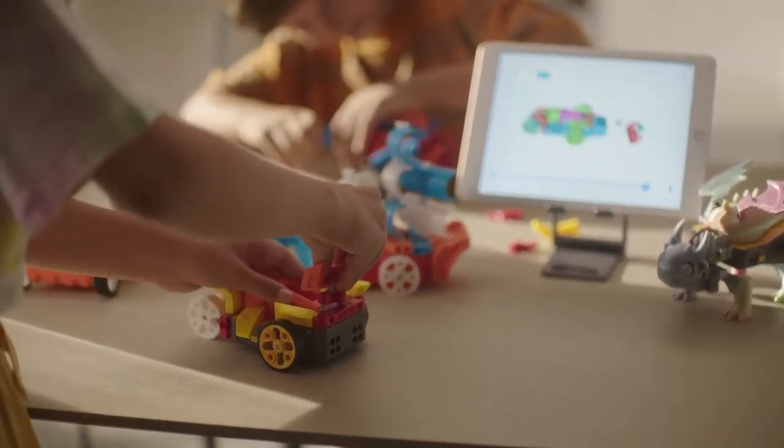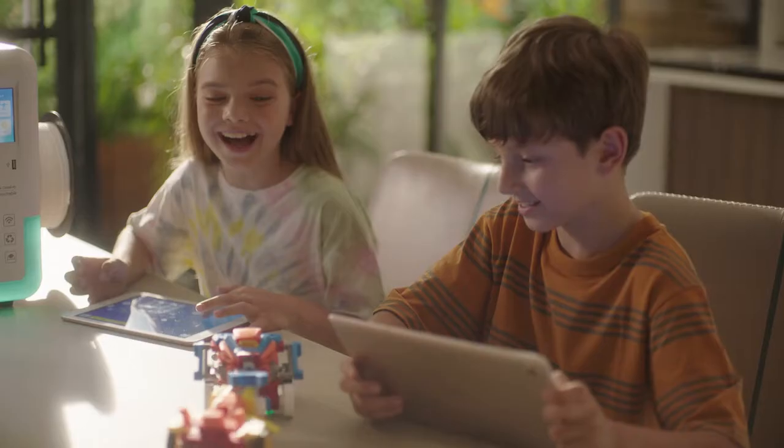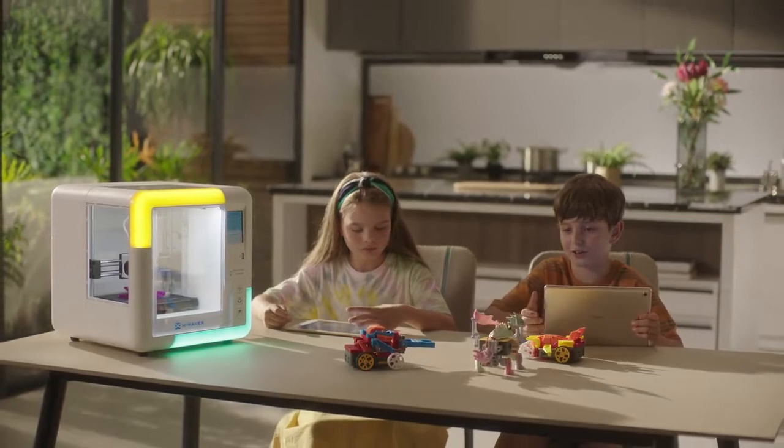With the help of XMAKER, your family and you can create limitless possibilities with cutting-edge functions. Creating toys is better than playing with toys — let XMAKER reshape the way children create.